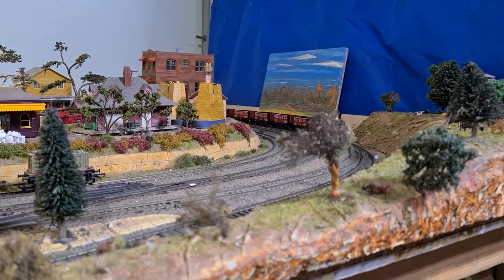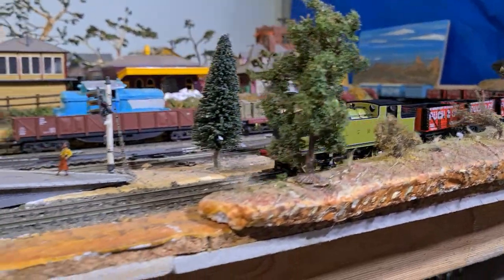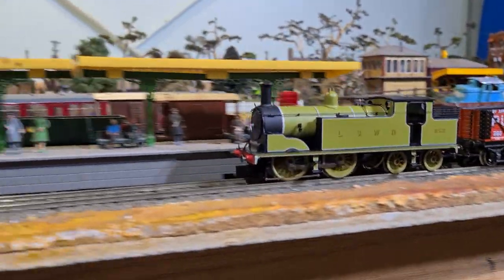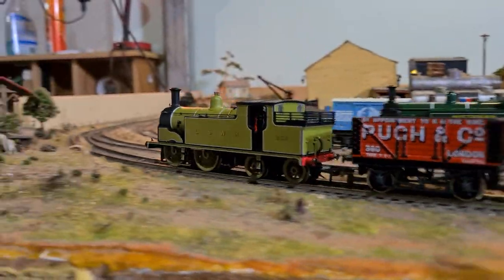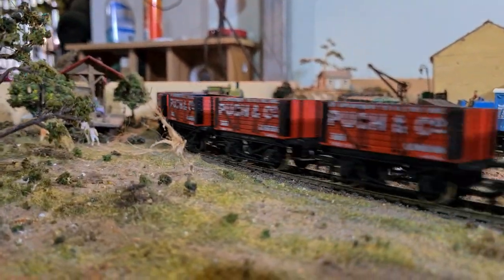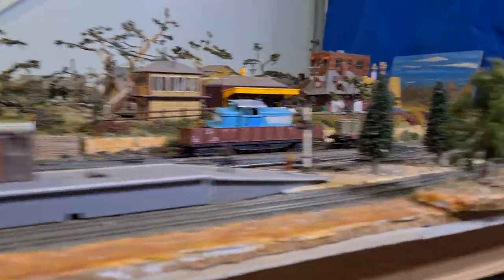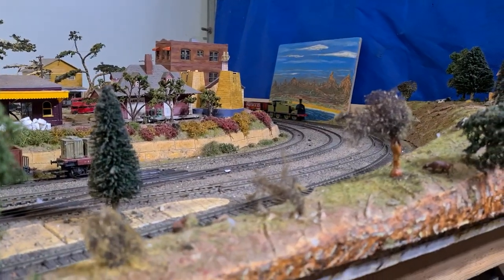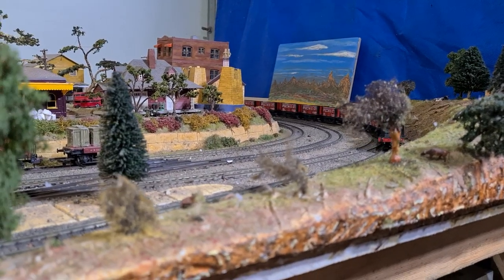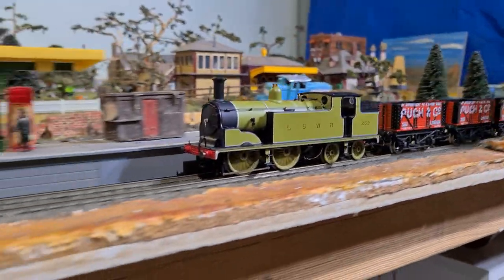They're not that common down here in Australia, but I just couldn't seem to pass this up. I know that they were used mainly for suburban coaching lines, and basically got phased out with the electrification of the Southern Region — just bit players in the end. I did read that they ended up lugging a bit of freight around in the yards. I don't think this particular one would have.